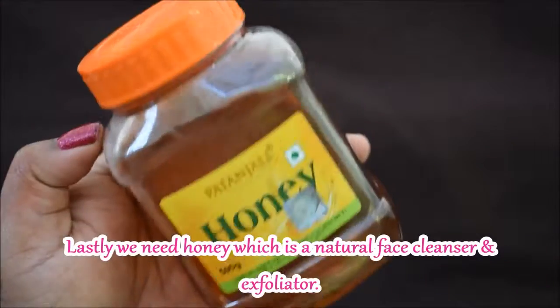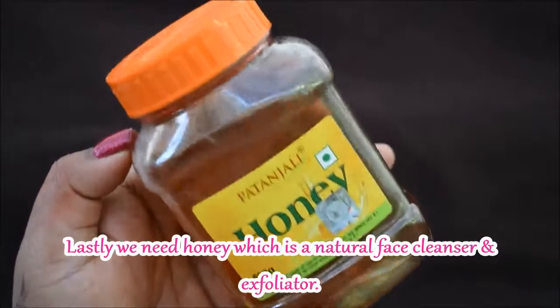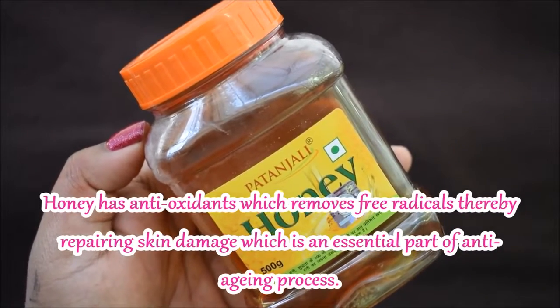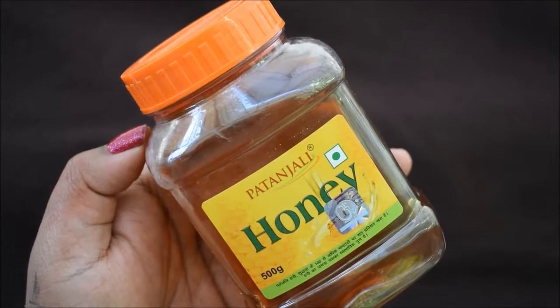The last ingredient needed to make this mask is honey. Honey is a natural face cleanser and exfoliator. It contains antioxidants which remove free radicals, making it very important for the anti-aging process.